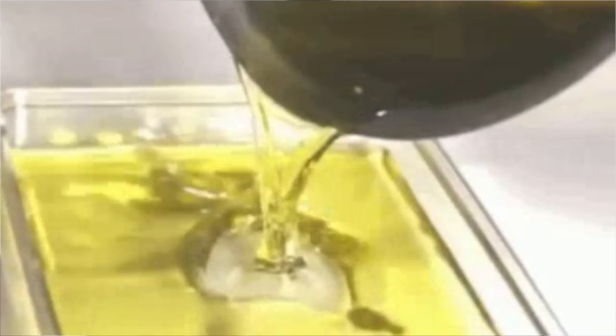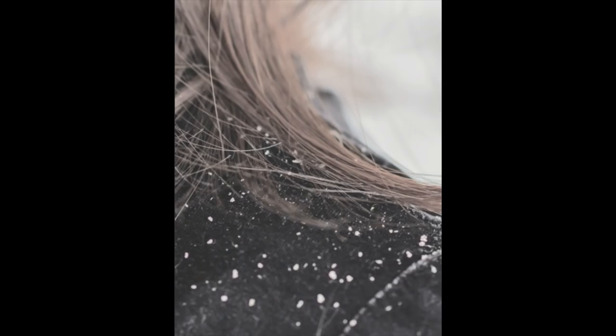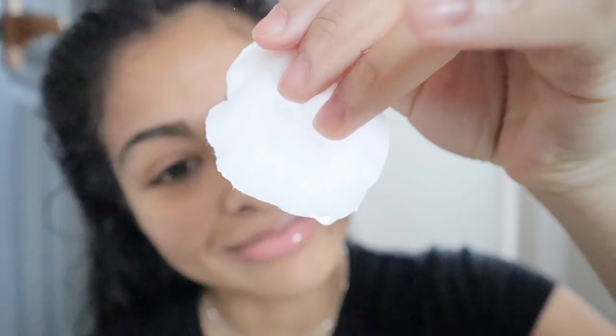Dandruff is caused by excess oil and sebum on your scalp. On the other hand, dry scalp is caused by lack of moisture on your scalp, basically a lot of dry skin. Both conditions are tricky because they have the same symptoms such as white flaky and itchy scalp. However, they require different treatments, so make sure what you have is dandruff because the treatment I'm about to show you is not suitable for dry scalp.